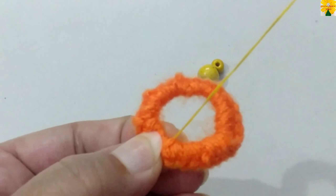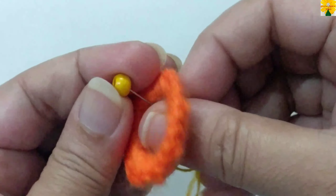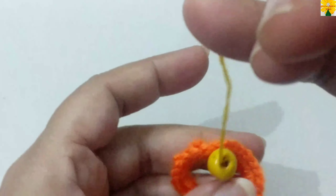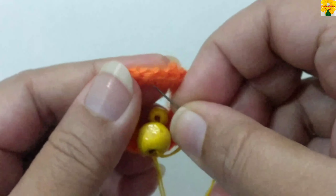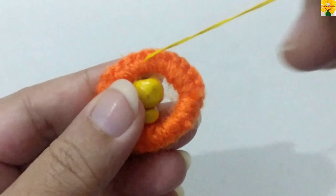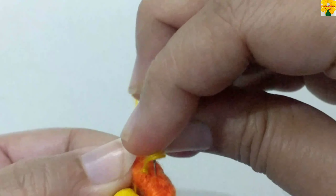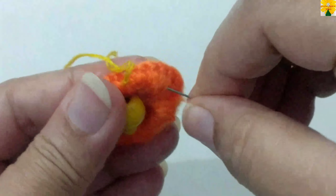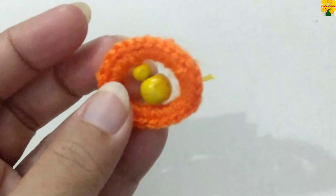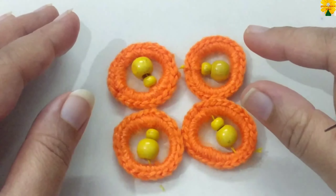We are going to sew these beads — insert the needle, insert the needle, insert the needle. This part of the butterfly is done. Now we have to make four circles following this pattern. Complete four circles, and all four parts of the butterfly are complete.